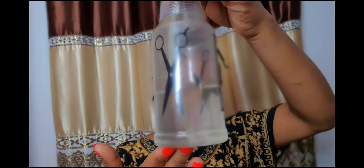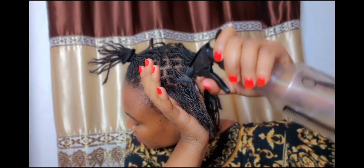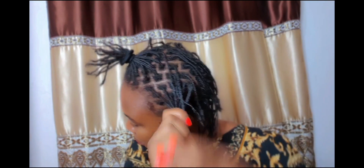Now I'm going to show you guys how to apply it to your hair. Before applying it, make sure your hair is clean, conditioned, and shampooed. I'm going to go ahead and apply my deep conditioner to my hair.